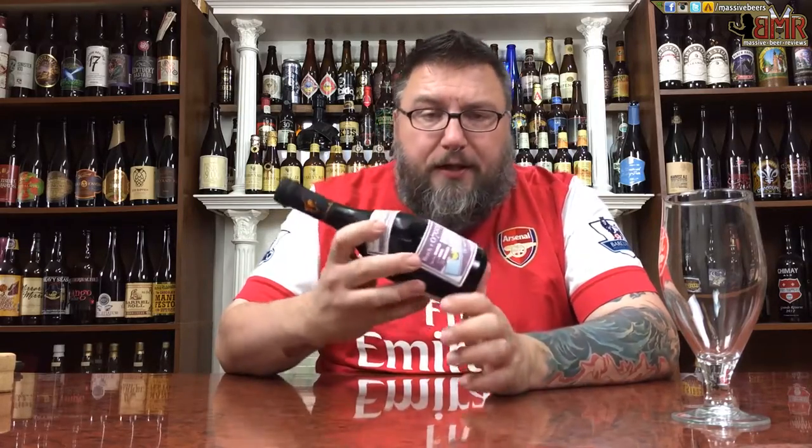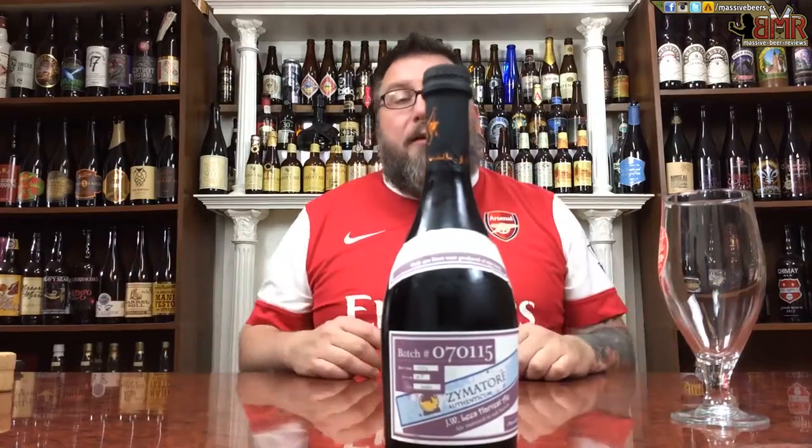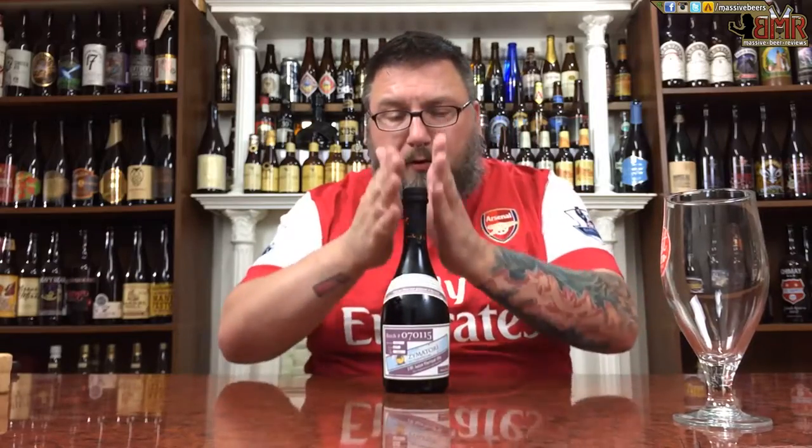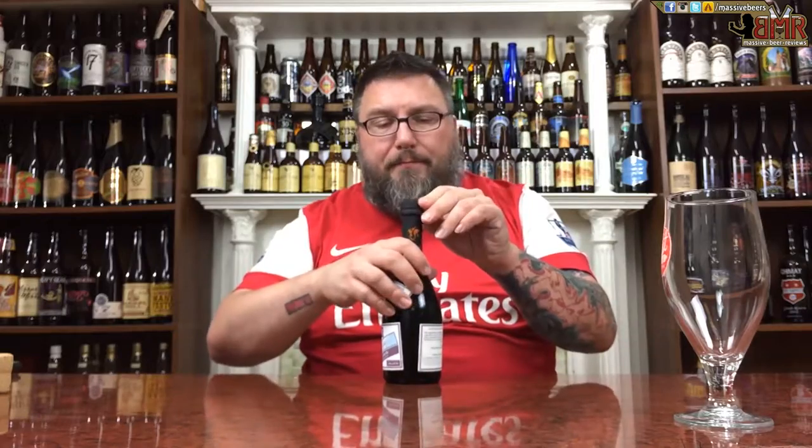Absolutely beautiful packaging. I mean, look at that bottle — that's a work of art. It's almost Italian, except it didn't cost Italian prices. Beautiful labeling, beautiful curves in the bottle, nice foil top. Everything about it screams awesome.